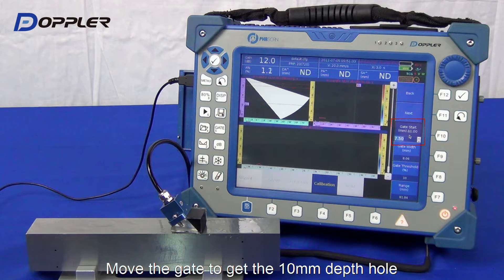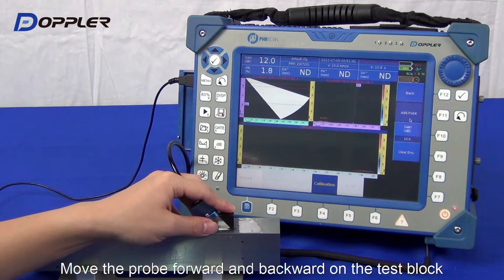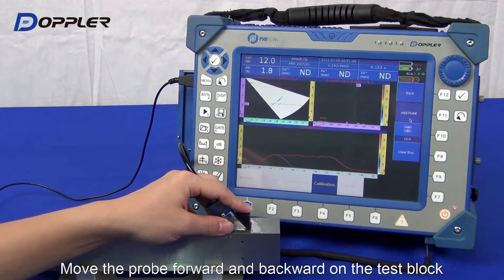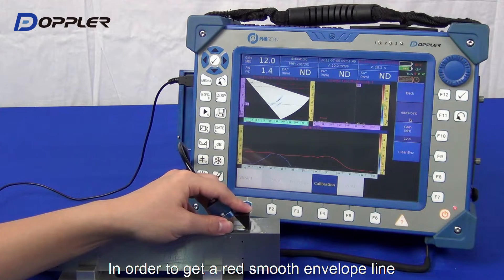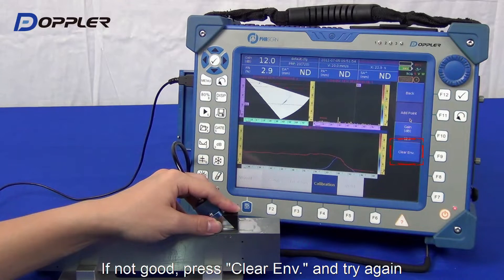Next, adjust the gate to acquire the first hole echo. In TCG calibration, we usually adjust the highest point of the first peak line to approximately 50%.